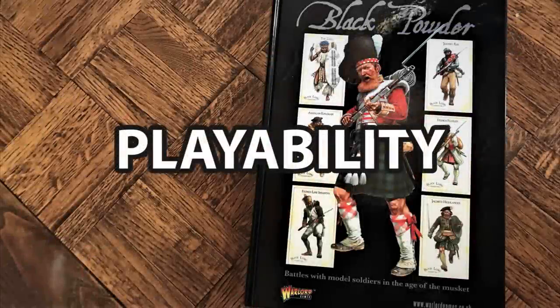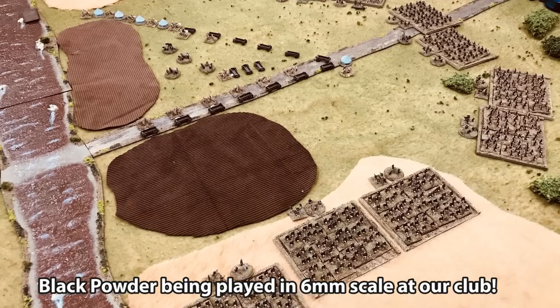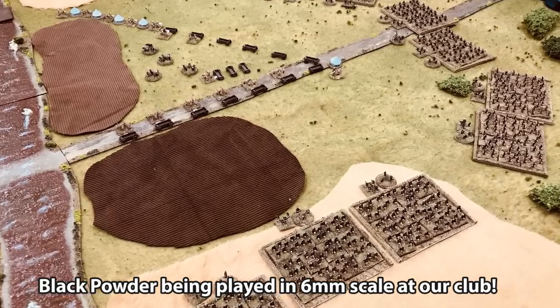Our second category is playability. The rules don't really specify a scale, so you could telescope this down to a relatively small scale or you could play it as a big battle. They just talk about units, so it's up to you whether a unit is a company or an entire regiment. That means you can use Black Powder for a variety of different game scales. The basing, scale of the game, and scale of miniatures are all very flexible.